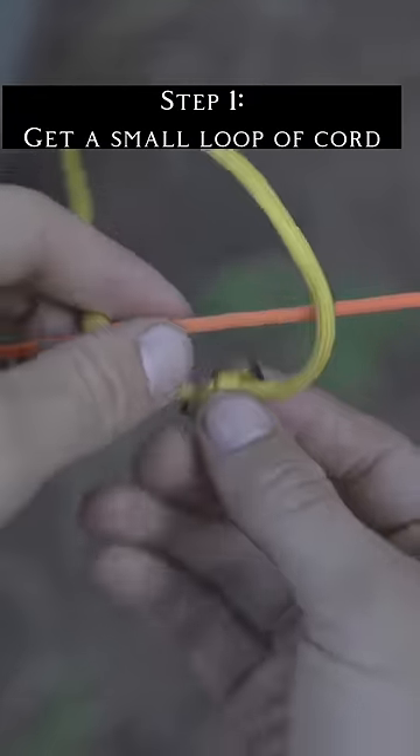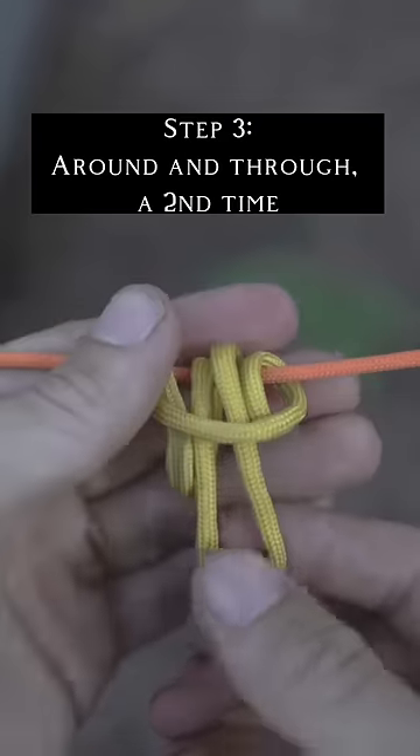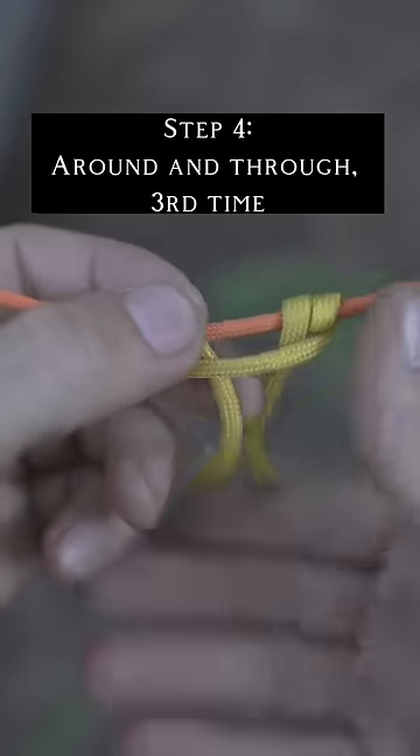To tie it, get a small piece of paracord, wrap it around until it's like a girth hitch, then put it through the middle again, and then one more time through the middle.